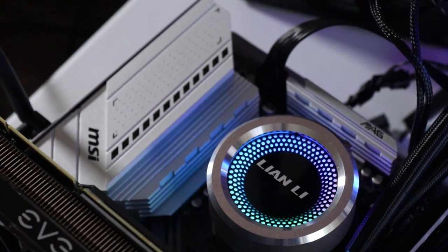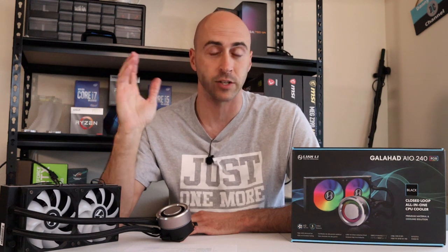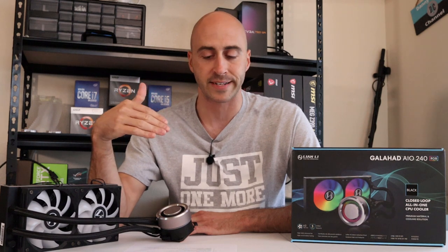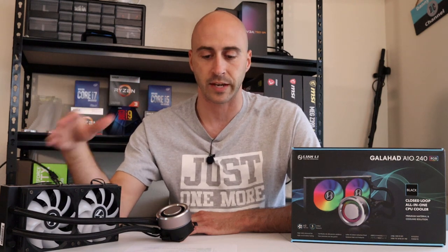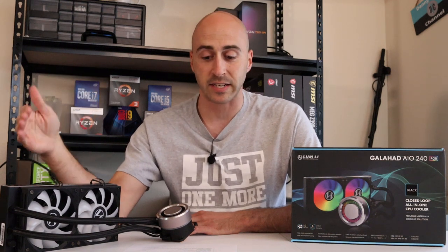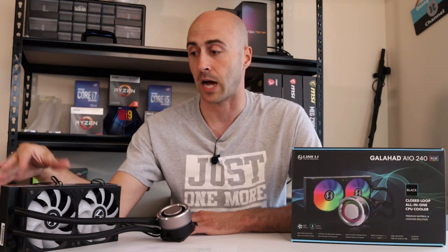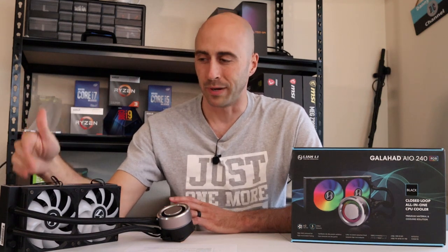For all the thermal testing, I used the same testing methodology I used last time I did the 240mm testing and all the air cooler testing. I did all the same methodology so it would be very consistent, and I used the same hardware as well. For style points on the Lian Li Galahad, I think it's spectacular. It is an amazing fit and finish, really quality material — even beyond the EK Waterblock one. The Lian Li one definitely has a very nice fit and finish.